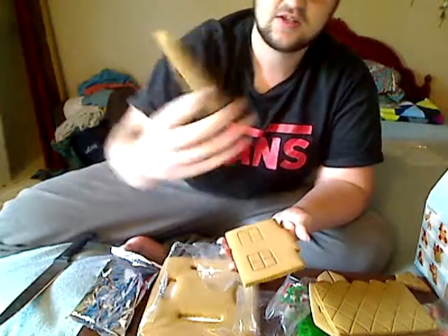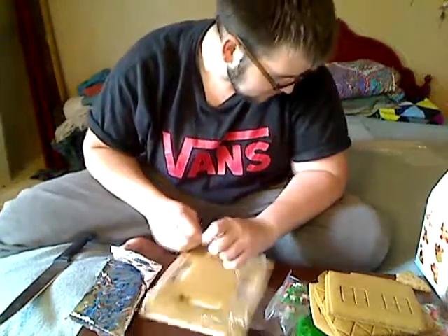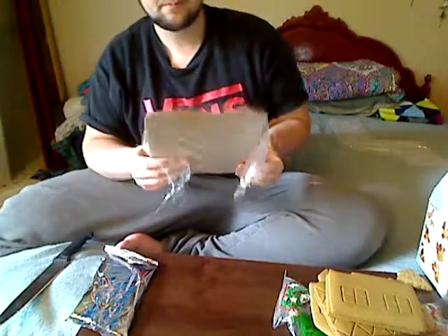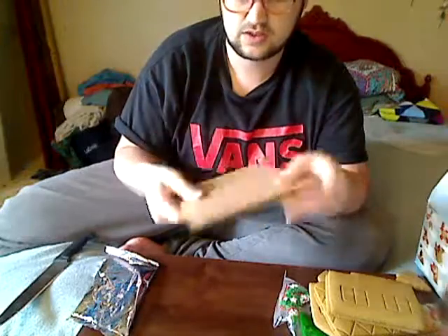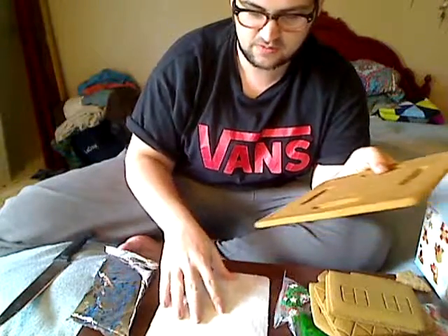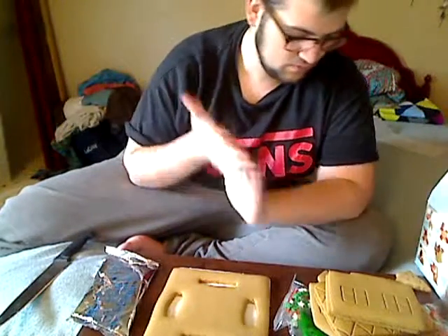I'll try my best. These are sides with windows. It looks like you keep this part with the cardboard — I think this is like your boundary and you put the house on top of it. So basically we need to use this icing pouch and just put everything together. What I'm gonna do first is put all the icing stuff over here so we have them ready.